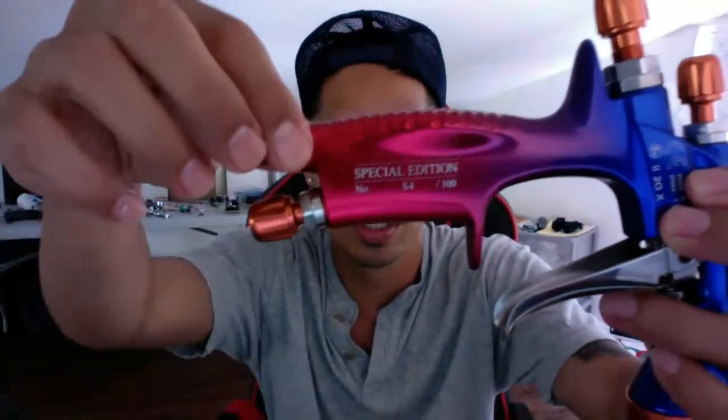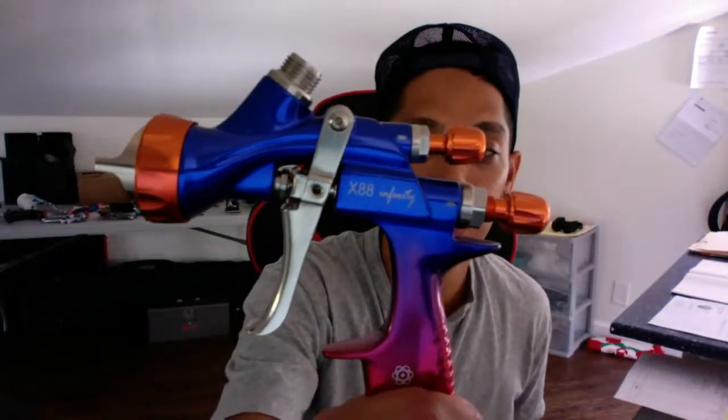I got good news — I just found out that the X88 will be shipping in less than two weeks. They are arriving at the main warehouse very soon at Zula. I got my versions direct a couple days ago — this is the special edition X88 Infinity. There are only going to be a hundred of this color combo. If you go to Zula.com they still have them, and it comes with a 1.3 and 1.4 size tip kit standard.